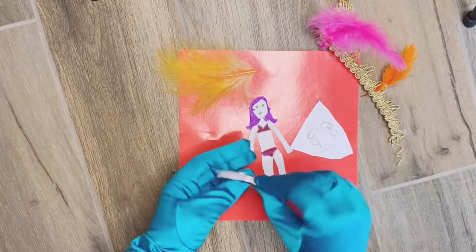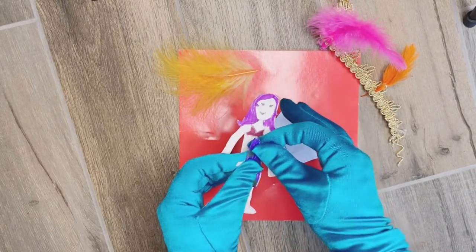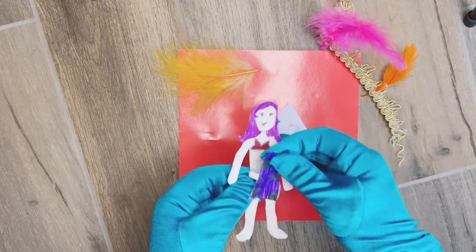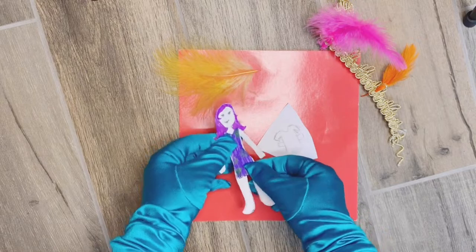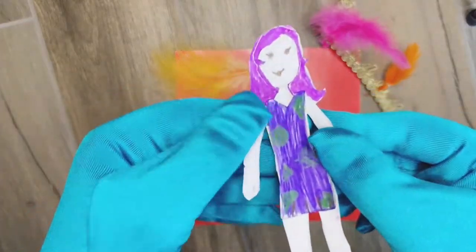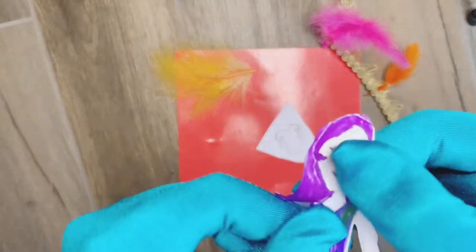I'm ready to wear my dress! I'm going to go see my friends now, so I better get dressed! Look how cute I look! I love my new dress! It's a polka dot with purple dress. And I'm going to fix my hair too! And it comes off and goes back in!